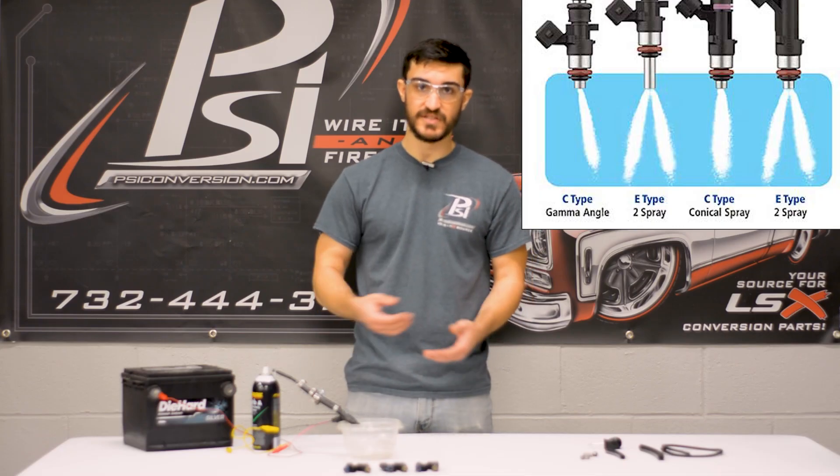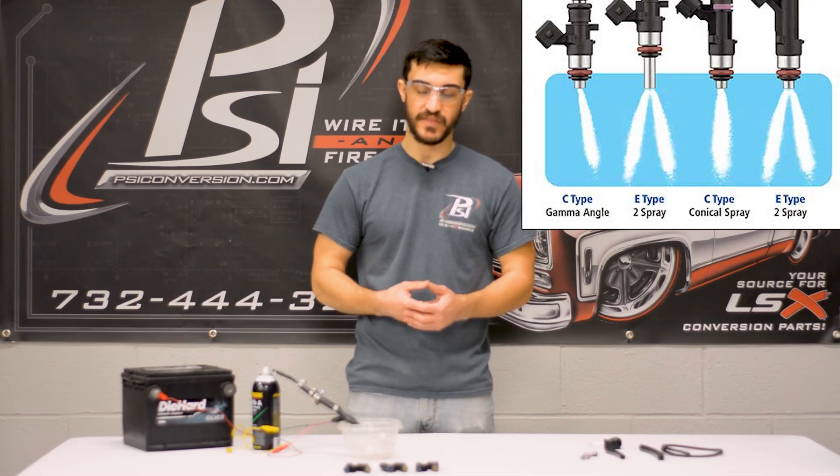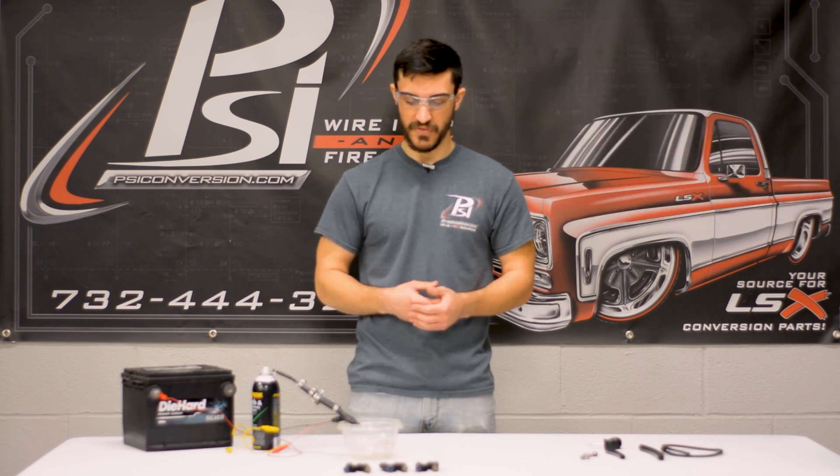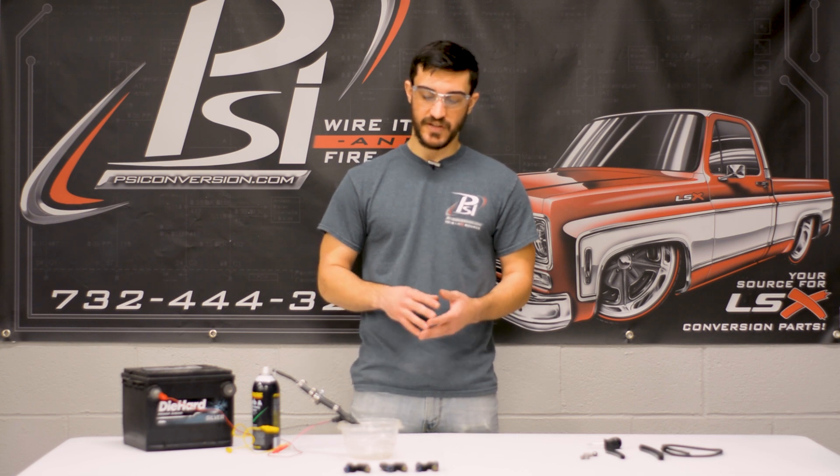And as you can see, this injector here was actually pretty clean. It wasn't gummed up or anything, and the spray pattern was nice and even throughout the whole thing. It didn't just dribble out of the end of the connector.